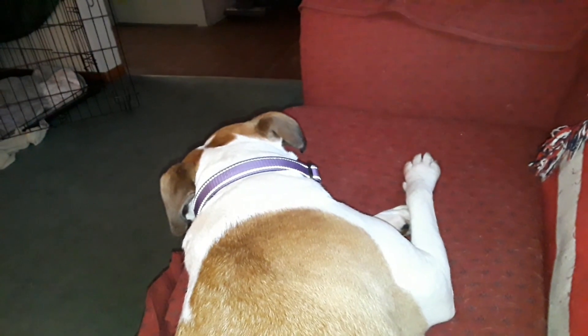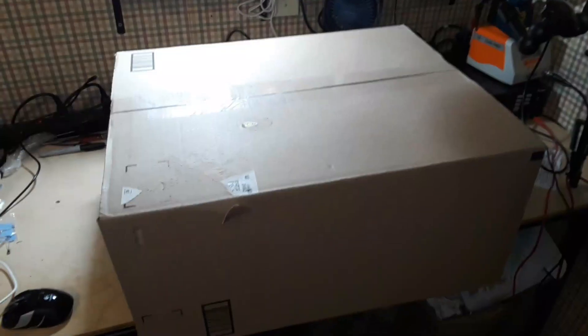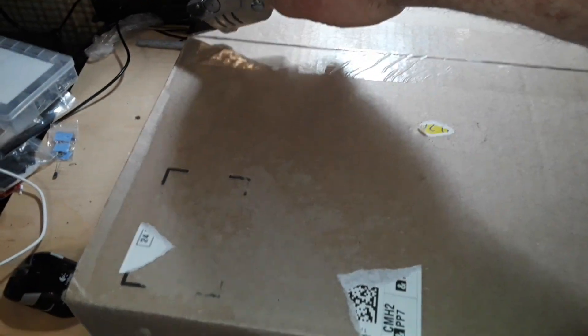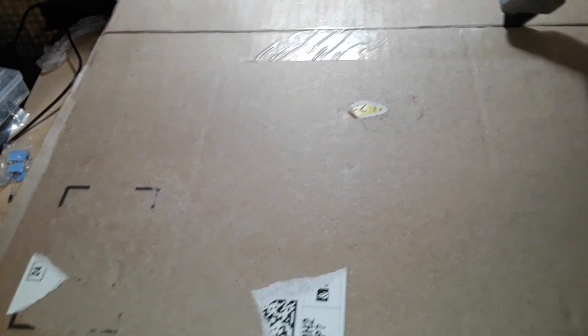Did you see that new box we got in yesterday over there? That's a big one. What do you think? Should we go open it? Let's do it. So this is a pretty big box. If I put my phone here in the phone holder I normally use, we wouldn't even be able to see anything. So I will open it up and we can have a look at what's inside.